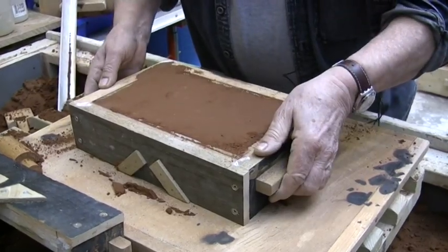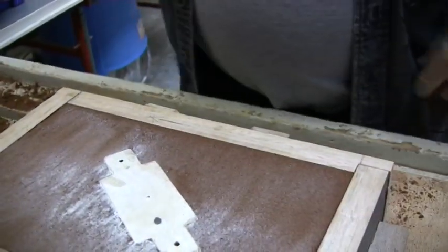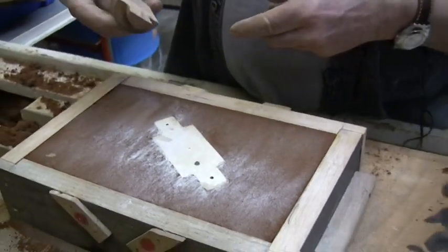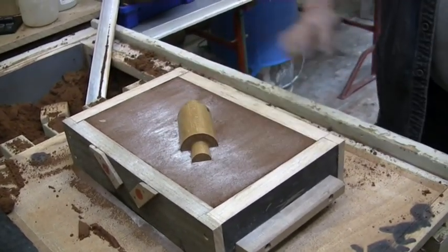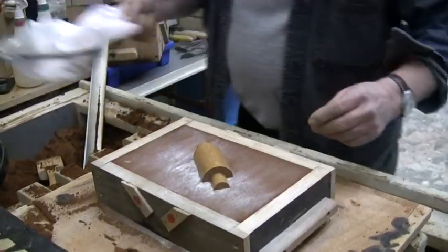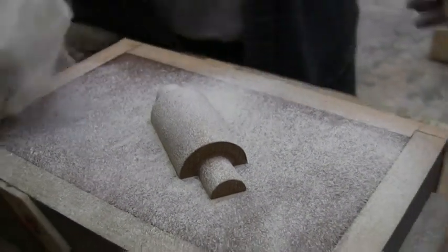Interestingly enough, this pattern might fall out but I don't think it will. Okay, so there's your pattern and that's the other half. It's very neat — I love the aesthetically pleasing look of it floating in there. Don't do the job if they're damp.